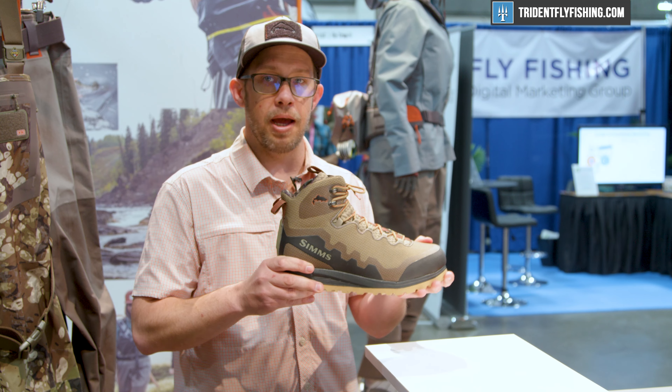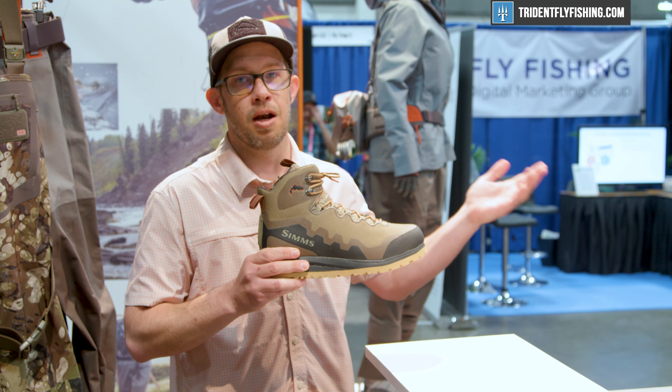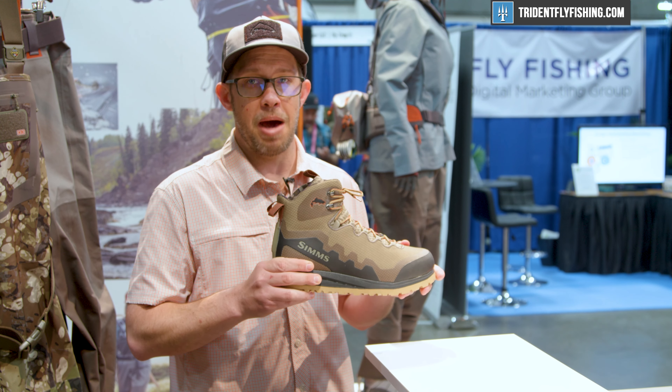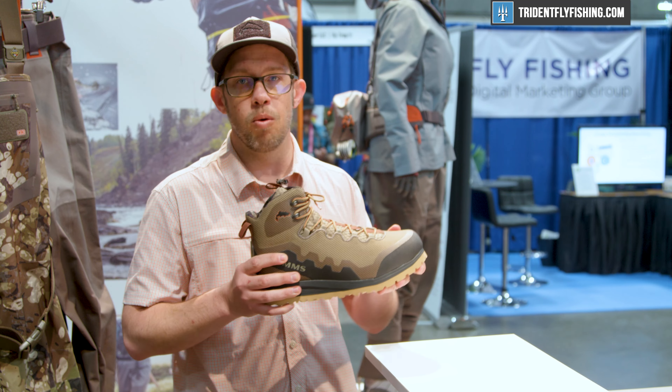Super, super lightweight. This is going to be that boot that you're going to want to be in if you're going to be doing a sun-up to sundown mission fishing the backcountry. Great slip resistance on the trail and in the water.